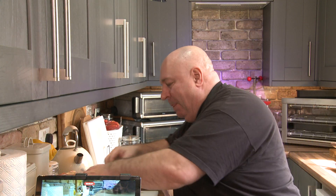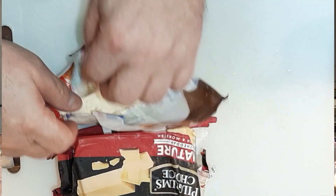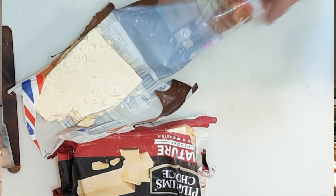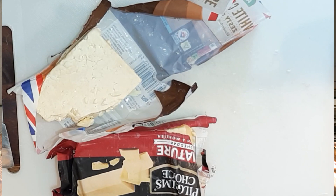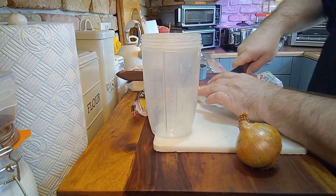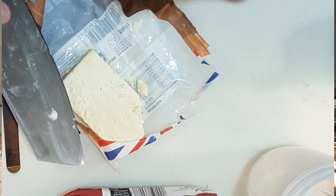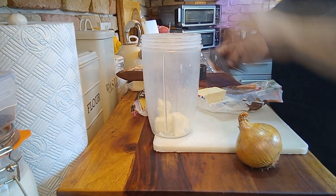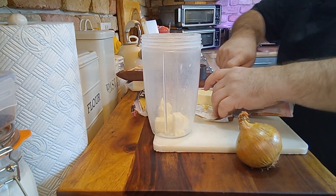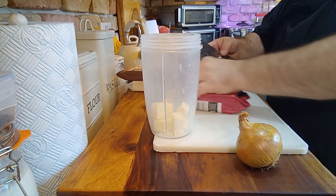Three cheeses — Cheshire, cheddar, and a little bit of Lancashire. The easiest way to make it is to pop it into a food processor, believe it or not, so we can chop it up small. Let's put some Cheshire in — get it as strong as you can. Tastes fantastic.